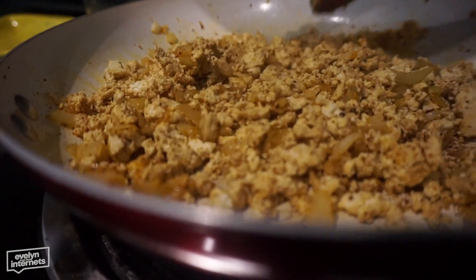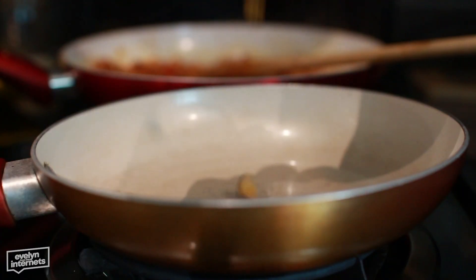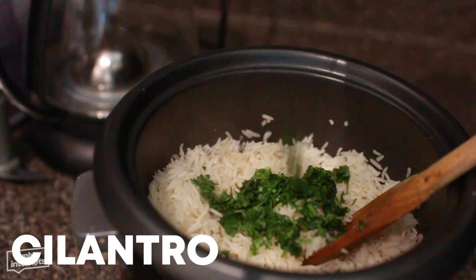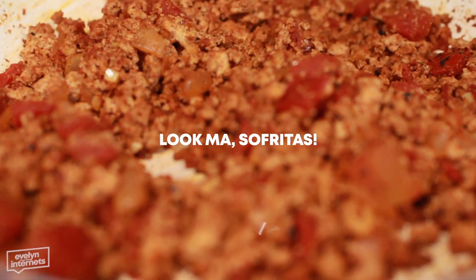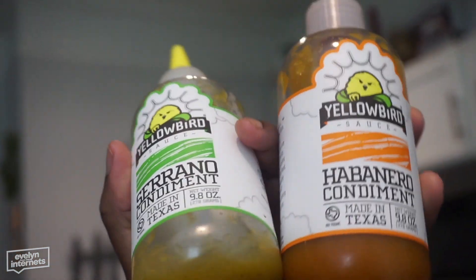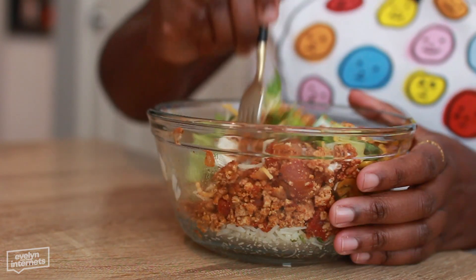I slapped the tofu in and crumbled it up — it looks like eggs though. So I added some canned tomatoes, Worcestershire sauce, and seasoned it some more until it looked like something. Then I made some corn and cilantro lime rice. After about 20 minutes it kind of looked like sofritas. I had some leftover avocado from breakfast and added my condiments — condiments really are the way, the truth, and life. And this was scrumdiliumptious, it was so good.